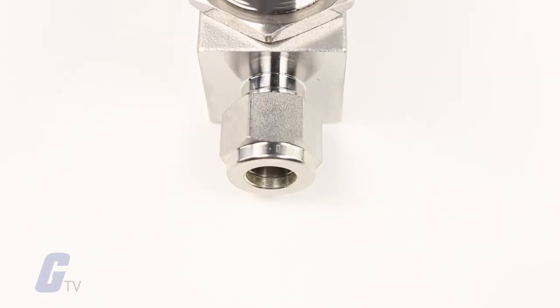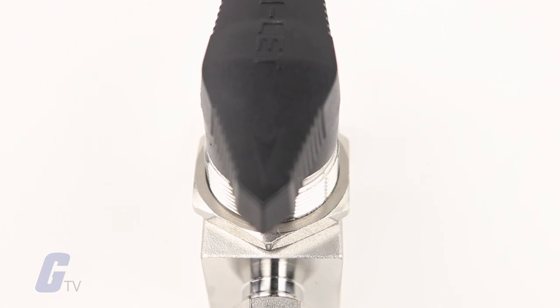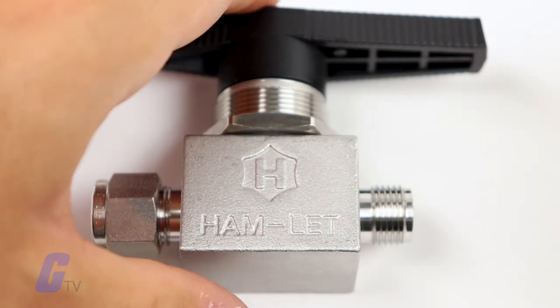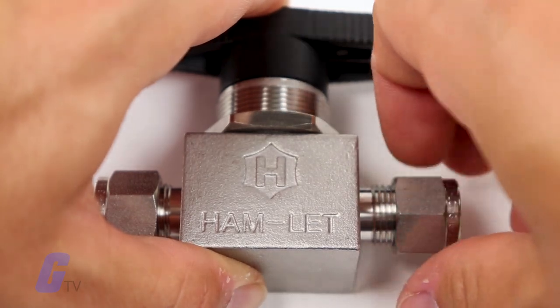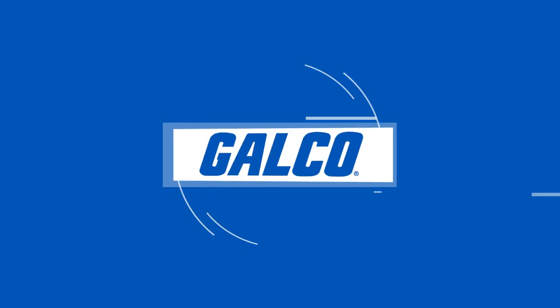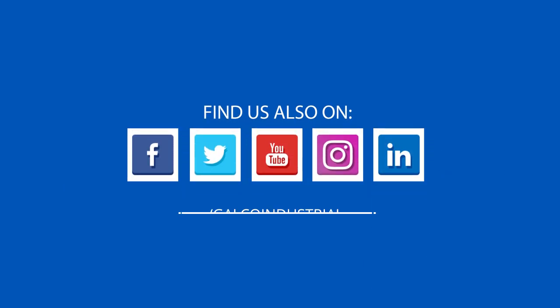Please note that the H800 series is designed for fully open or fully closed operations exclusively. The valve's braking torque may rise following a period of non-operation. You can view our full selection of H800 series ball valves and more at galco.com.